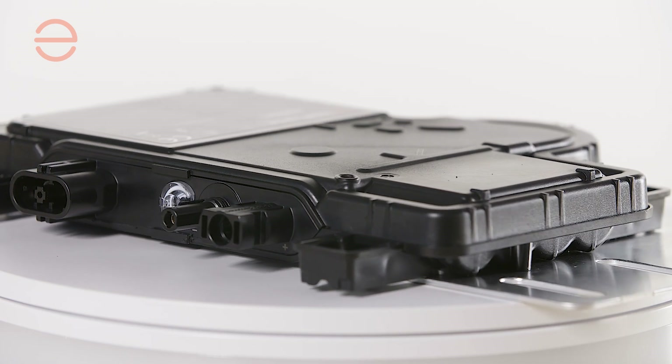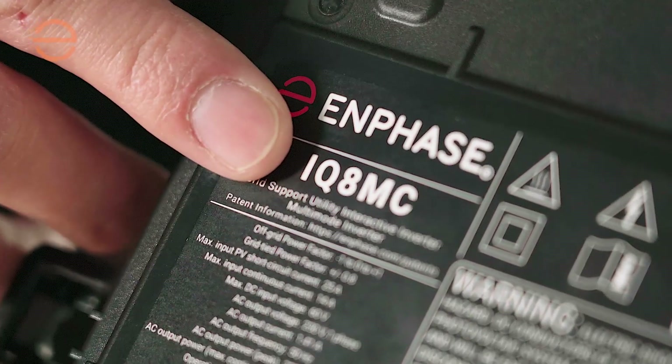The IQ8 series microinverter consists of four different SKUs: the IQ8 Plus, which has an input current of 12 amps; the IQ8 MC, which is this one; the IQ8 AC, which is a little bit more powerful than this; and then the almighty IQ8 HC.